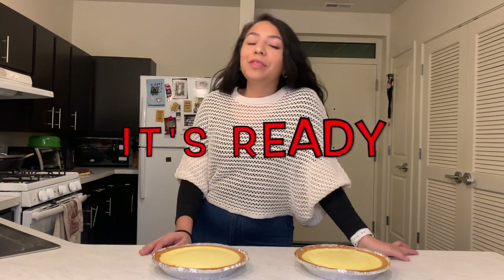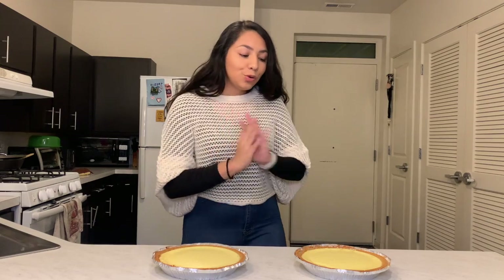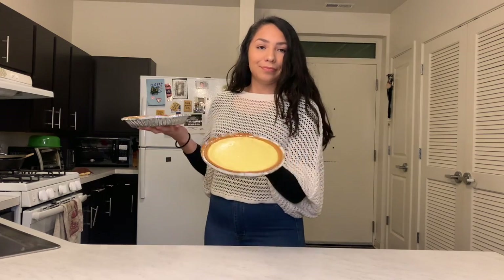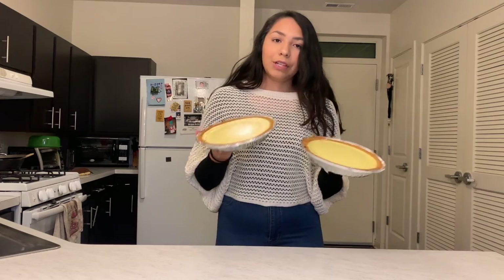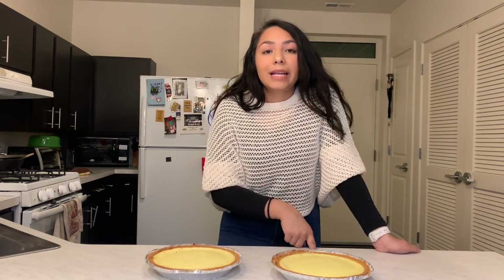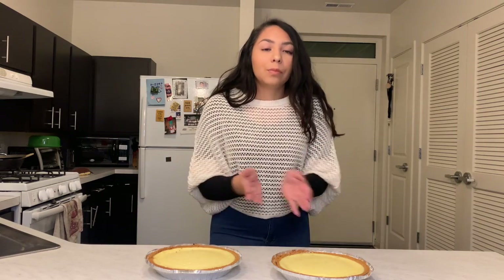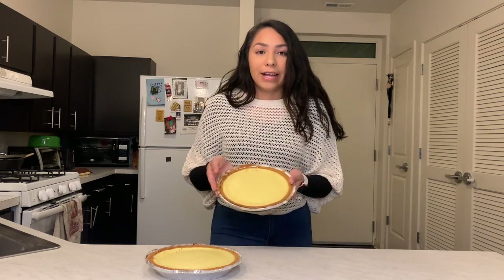The cheesecakes have baked and had time to cool. This is what the final product looks like! The crust broke off a little bit but it's alright. Note that when the cheesecake is baking it will puff up — that's totally normal. Once you take it out and it has time to cool, that's when it gets that nice flat surface.